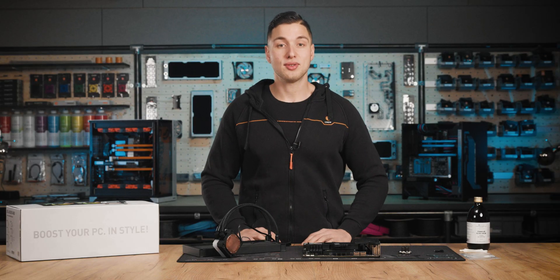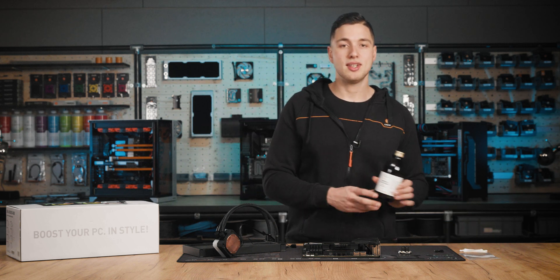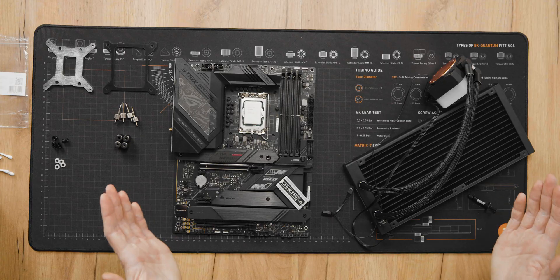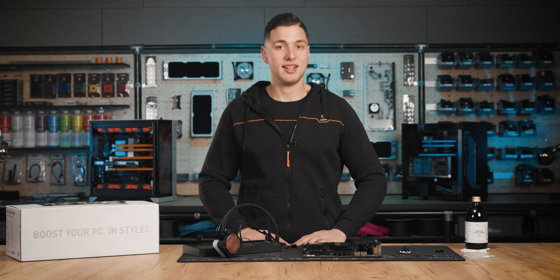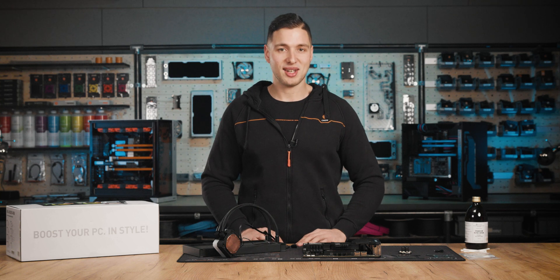We will go with the cross method in this video. Before we apply the new paste, make sure to remove all the old paste from your CPU's IHS using q-tips and some cleaning alcohol. Now our CPU is brand new, so we have everything prepared and we can proceed with the EK AIO installation on the LGA1700 motherboard.